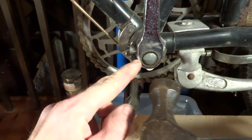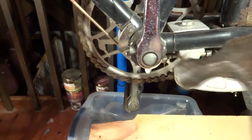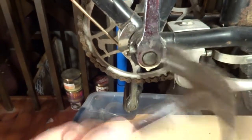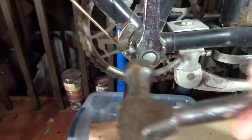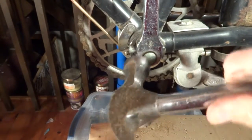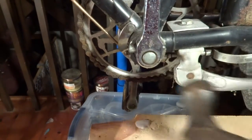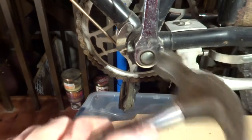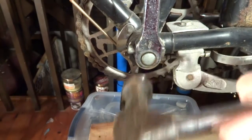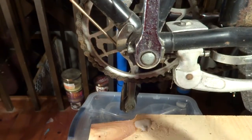Another thing I'm going to do is take a hammer, and I'm going to tap in around the crank here, in towards the bike, and hopefully get it to loosen up the pin a little bit on this little spindle in there. Just tap it in. And then we'll go ahead and let that soak.